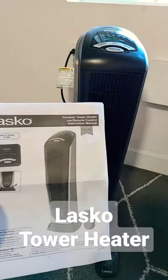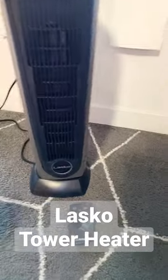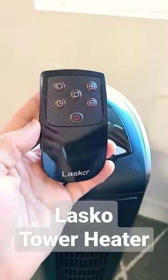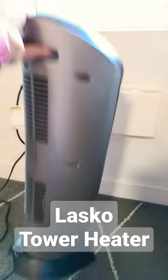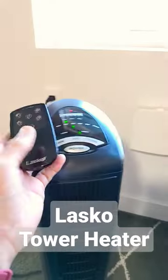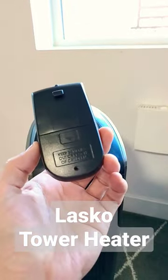Quick review on this Lasco ceramic tower heater with remote control — it's 1500 watts. You get the remote on top of the tower, and it's about 22.5 inches, just under two feet in size. There's a handle here you can lift, and the cord is nice and long at about six feet. Note that the remote needs two triple-A batteries.